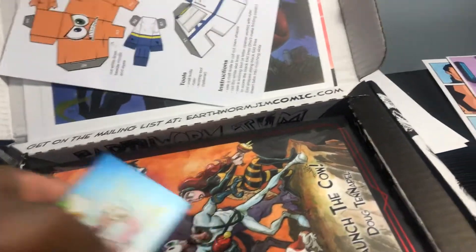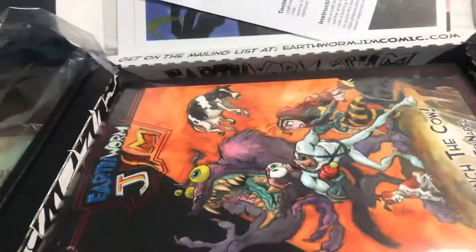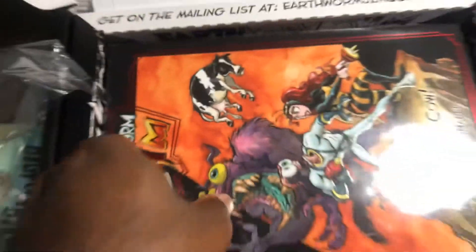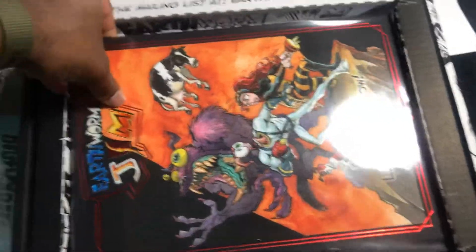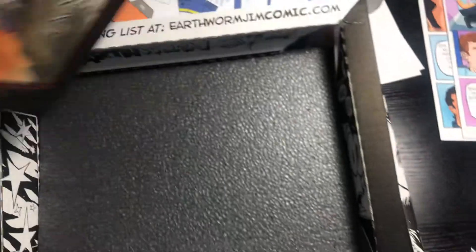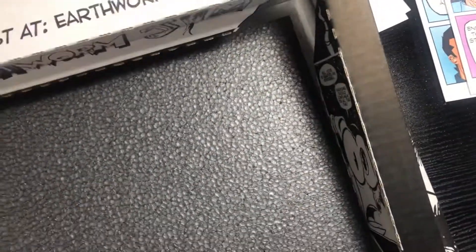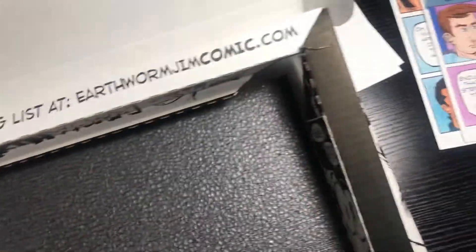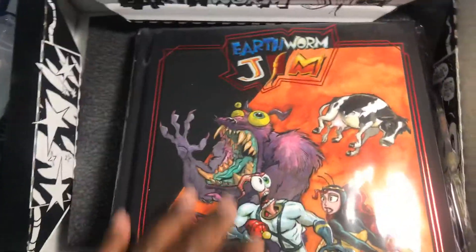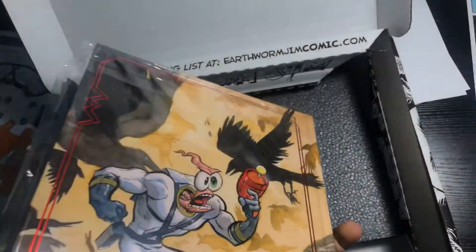All right, now to the grand finale! Let's put everything to the side. There is our Earthworm Jim — yes, look at that, just great packaging. I'm not sucking up or anything, but it's really packaged extremely well. And this is it — Earthworm Jim. It's embossed. Really sweet.